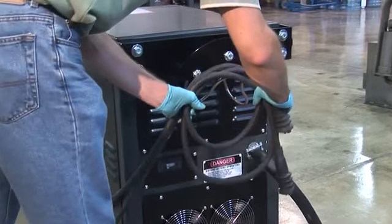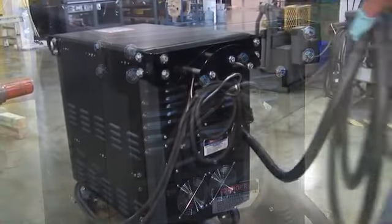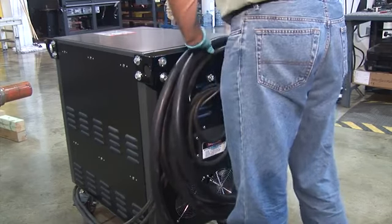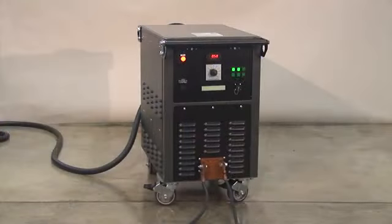The rear of the power pack has convenient brackets for hanging the four-aught cables, as well as another bracket for storing the heavy cord from the main power connection when the power pack needs to be transported to a different location.